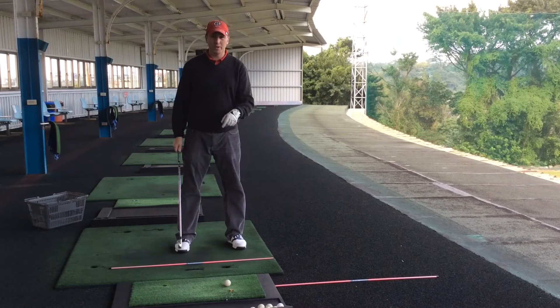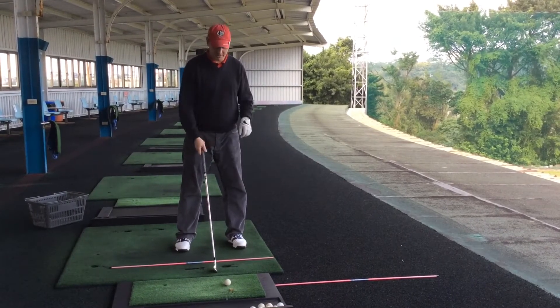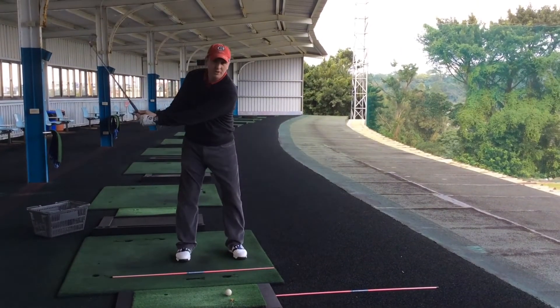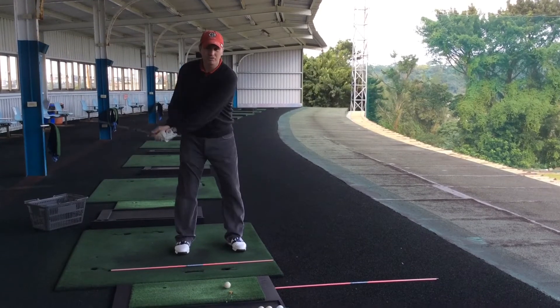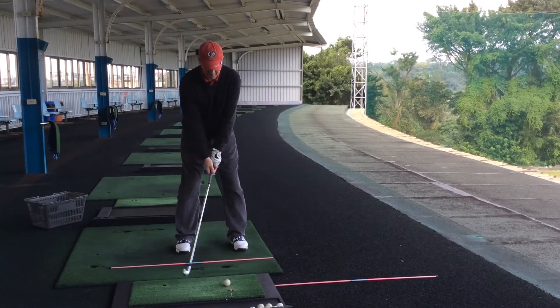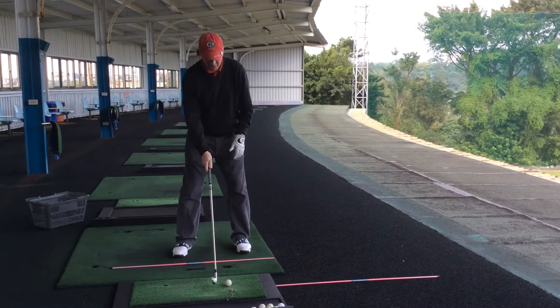Then the last swing thought — and this is really the only swing thought she's going to have through the practice swings — is just to get that feeling of the club, the momentum of the club swinging with gravity. This is a drill we've done many, many times. Once she's got that feeling of nice easy tempo, then she can step up to the ball.